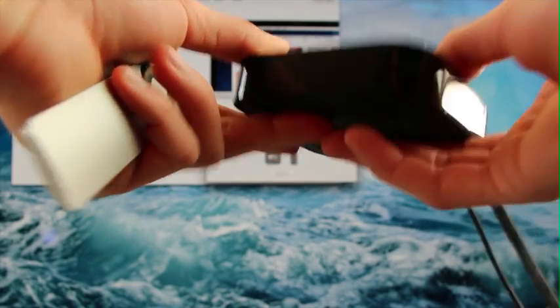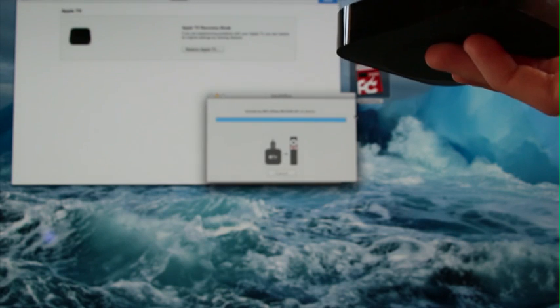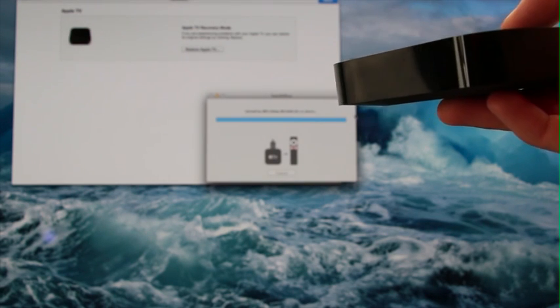Let's bring up Season Pass over here. As you can see, it says it's found my Apple TV in DFU mode, and right now it's actually in the process of installing the jailbroken firmware on the Apple TV. You don't need to do anything right now. This part is completely automated.